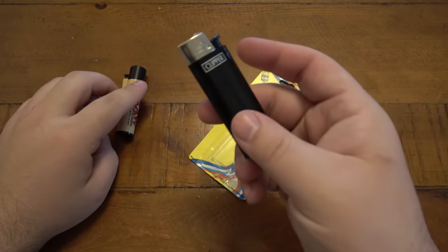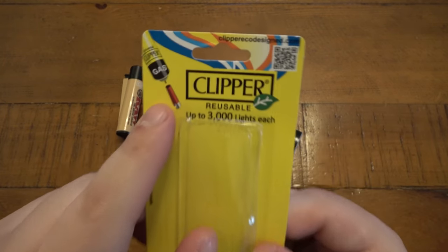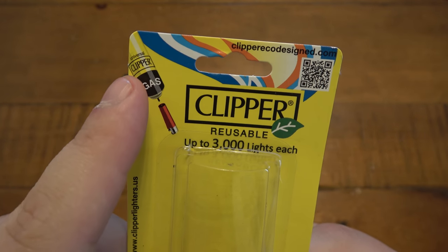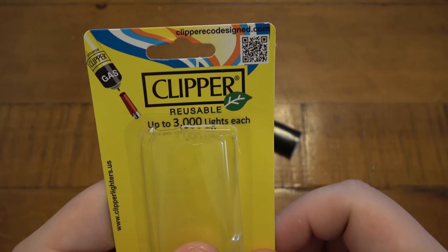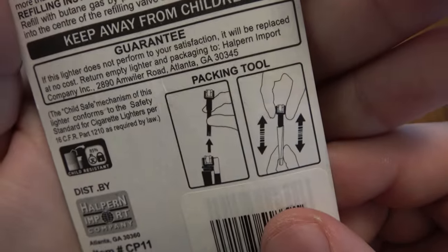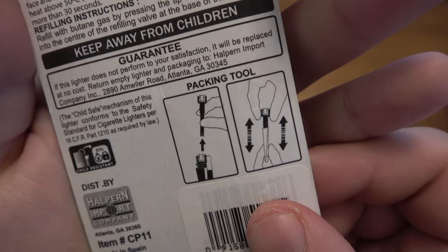What? Now that normally wouldn't be a problem. However, the packaging here clearly shows the round one and it's refillable. And it says reusable up to 3000 lights each — reusable. We flip it over and it shows the packing tool, showing how to use that in case you're packing your product into a cone or something.